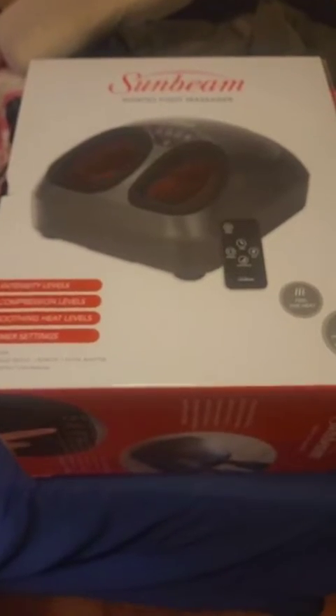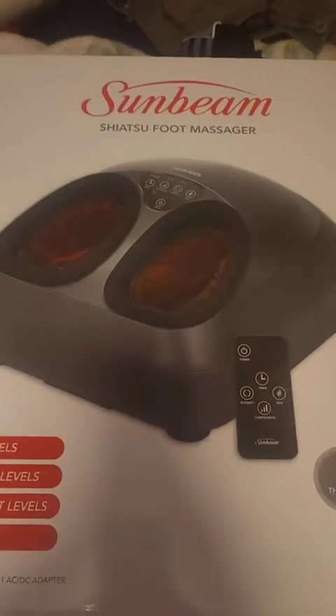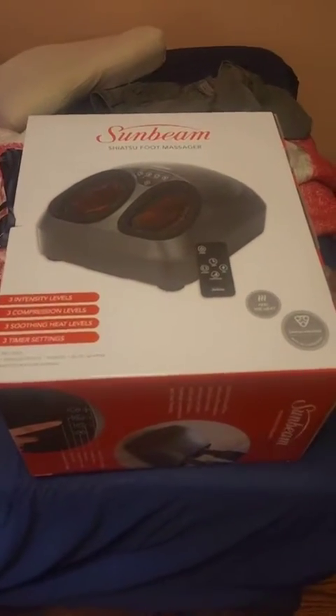We got our Sunbeam shiatsu foot massager. Looking forward to trying this amazing product — it looks great at least — and I'll unbox it here. Now these were already peeled off; I don't think it's used but I hope not. This pops off. This pops off.